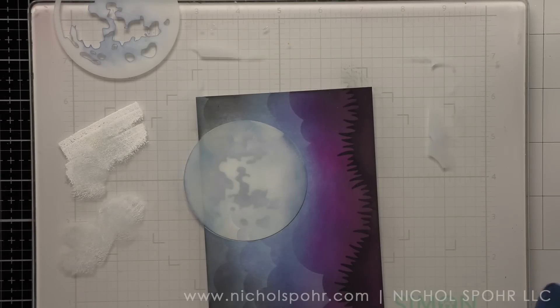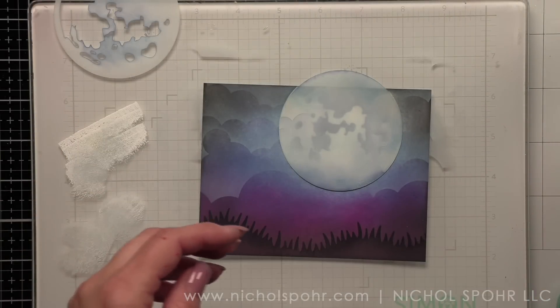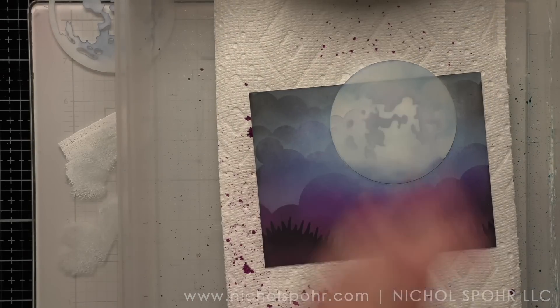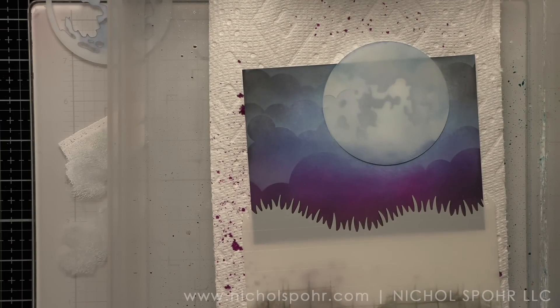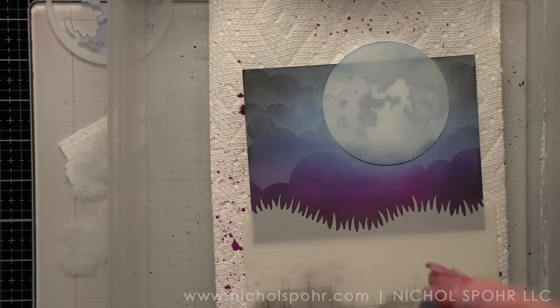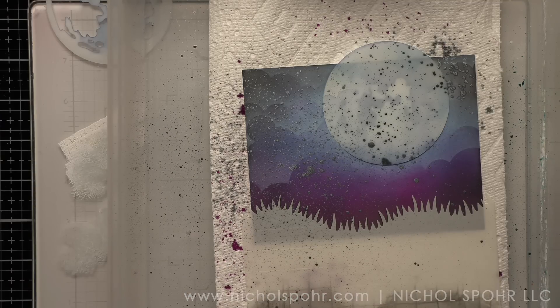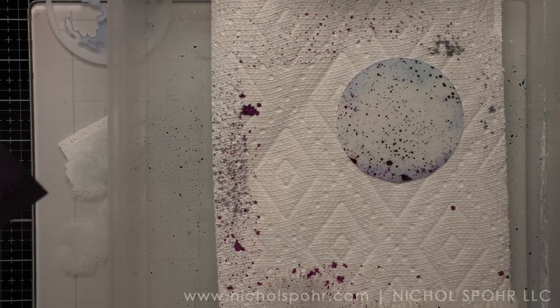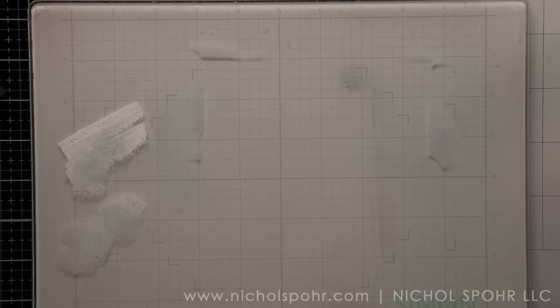Our background scene is almost complete. The final thing I want to do is add even more interest. I'm going to flip the grassy stencil because I need masks at this point, not necessarily stencils — using the other side to mask off the grass. I have my moon mask in place. I'm using the medium moon mask today. We are going to grab some Distress Mica Stains — I have Phantom Fog and Hocus Pocus. The exact colors are listed below. We're going to do a little spritz over our background to give it some sparkle and shine. I cannot get enough of the amazing texture the Distress Mica Stains add — I want to use them on everything.